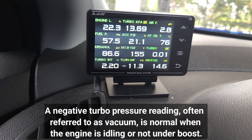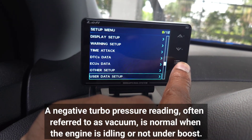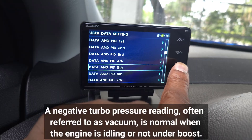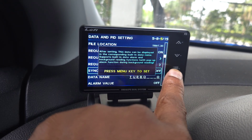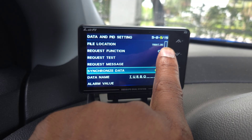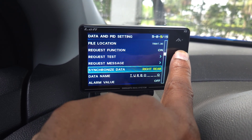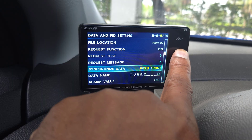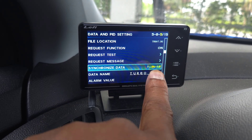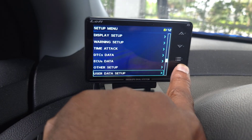Step on it and it should be showing that. You have to go into the user data of Turbo PID — Turbo 7 intake — and synchronize it with turbo intake manifold. Now when you go out of here you'll have 0.3.